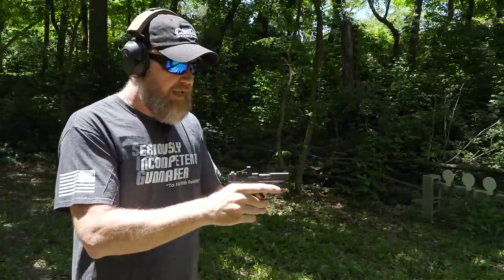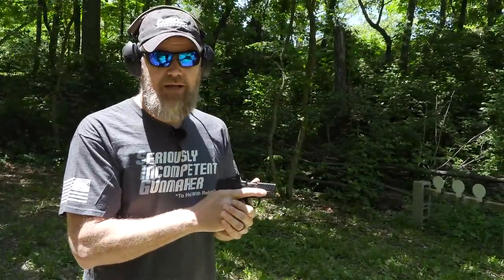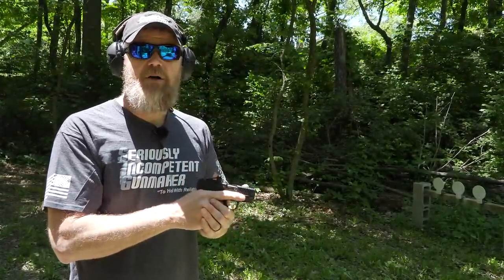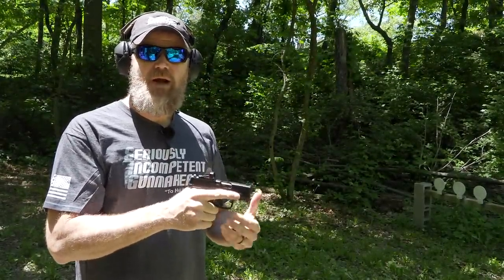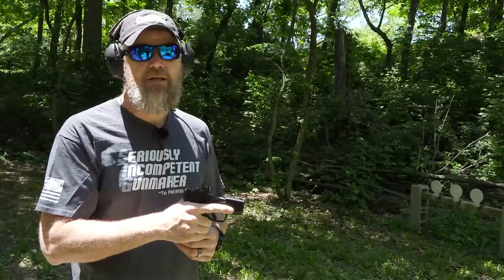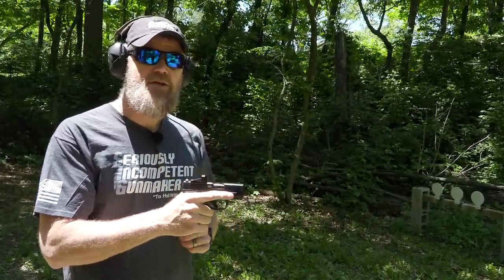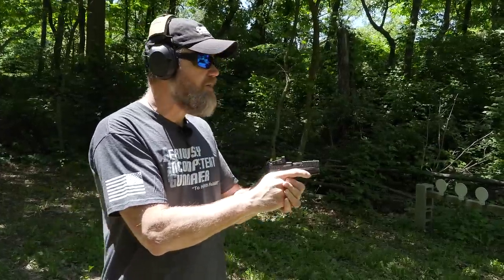I have an eight-round magazine in, and honestly I think red dot sights will revolutionize handgun fighting much like they revolutionized fighting rifles. Today, not having a red dot or magnified optic on a rifle is almost unheard of. Very few people still shoot iron sights on rifles, yet most people still shoot iron sights on pistols. I think that's going to change, and this is definitely a step in the right direction.